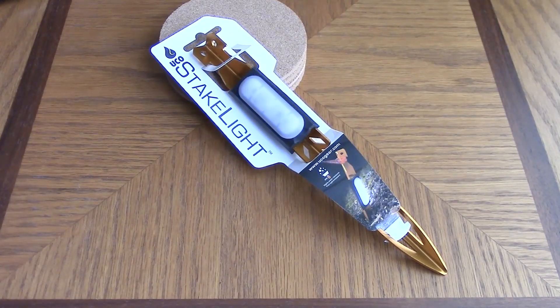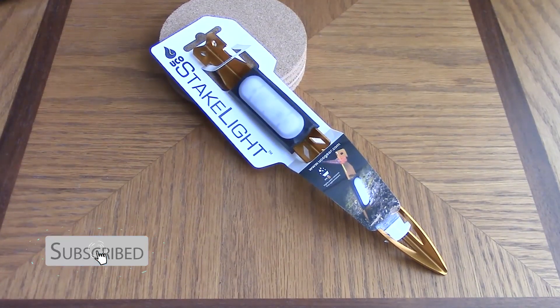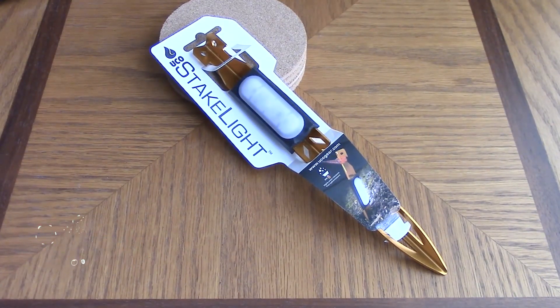It burns up to 10 hours and uses one AAA battery, which is not included. It has a strobe mode that's supposed to burn for 24 hours. It's constructed from durable 6000 series aluminum and it's water resistant to an IPX6 rating.